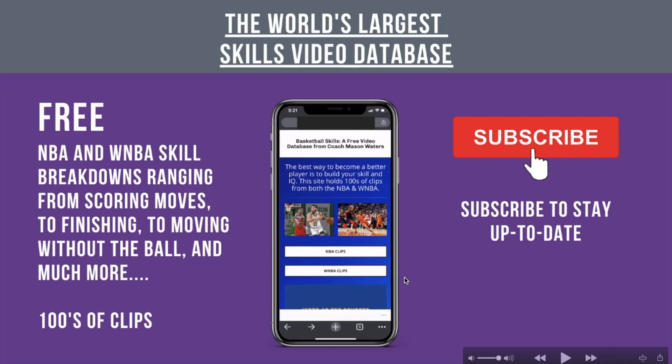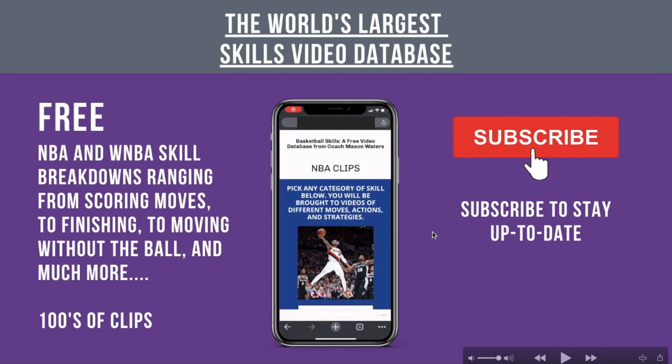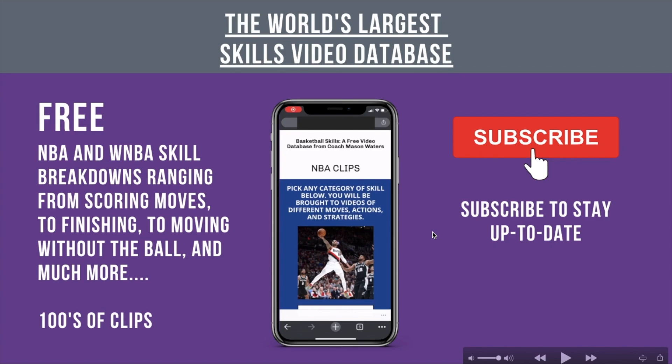That's it for this film study with De'Aaron Fox. I covered three pretty quick lessons — some tips that you can add to your game. Be sure to subscribe to my channel because I will be updating you on this skill video database I'm working on. It's going to be free, with NBA and WNBA clips, and I think you'll really enjoy and benefit from it. Subscribe to stay up to date. Thanks for watching — I hope it was helpful.